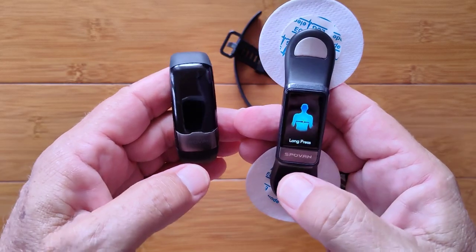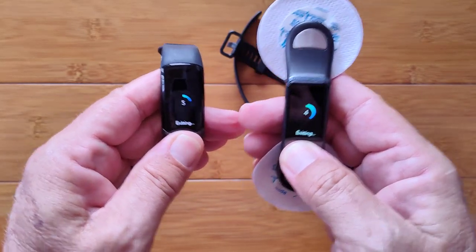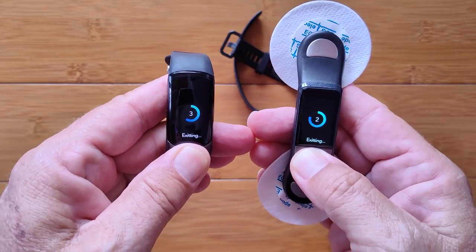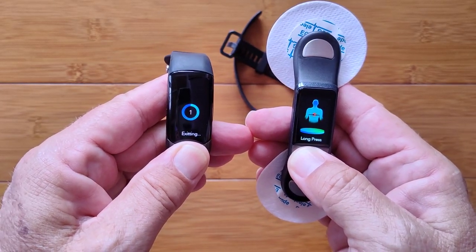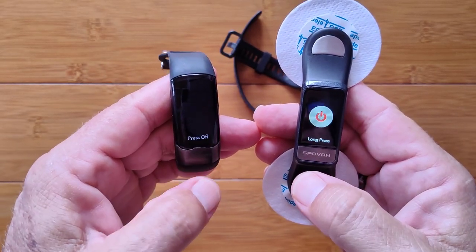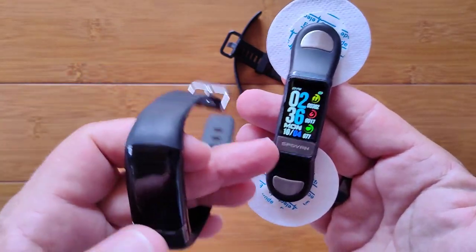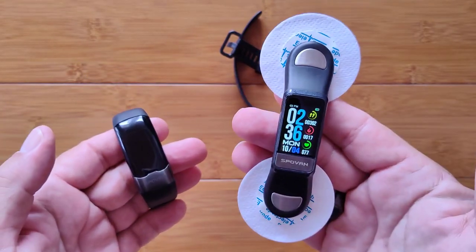When you're done, you activate the exit. Press and hold, and that'll take you out of that continuous recording mode. Then you can get back to the watch faces and you're done.